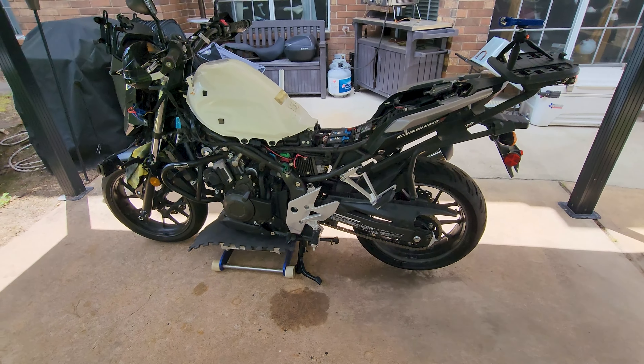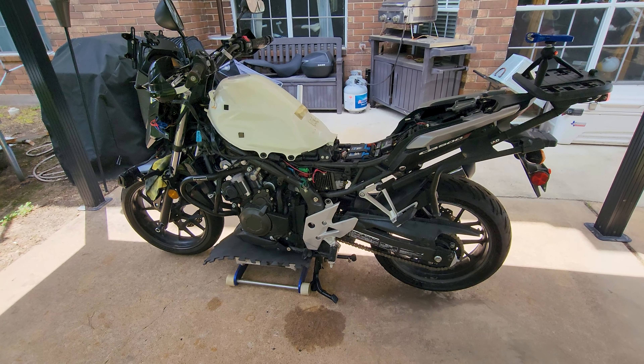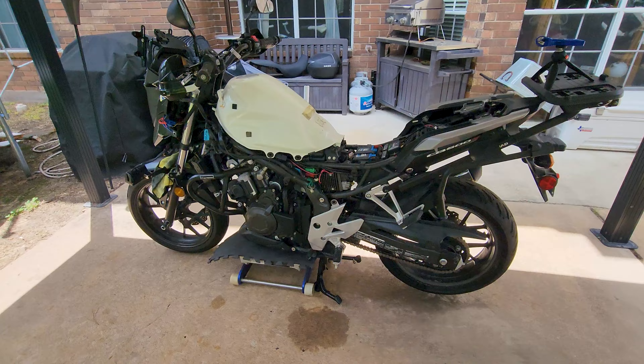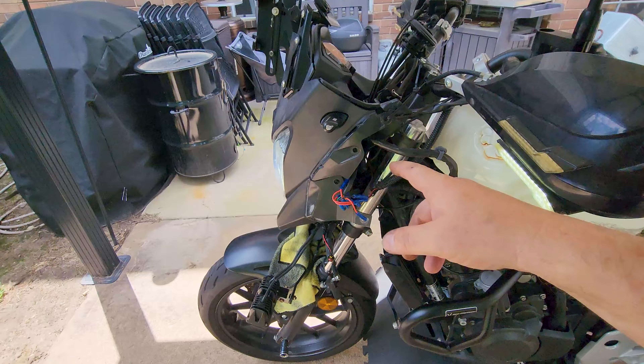Oh man, barely turned over one revolution before it fired. Nice! All right, so back together, it runs. I'm not a complete doofus. Now it's just a matter of getting the front end put all back together. I haven't wired in my turn signals yet.